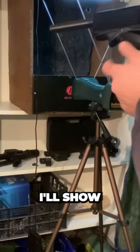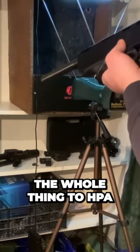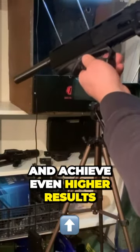In our next video I'll show you how you can convert the whole thing to HPA and achieve even higher results.